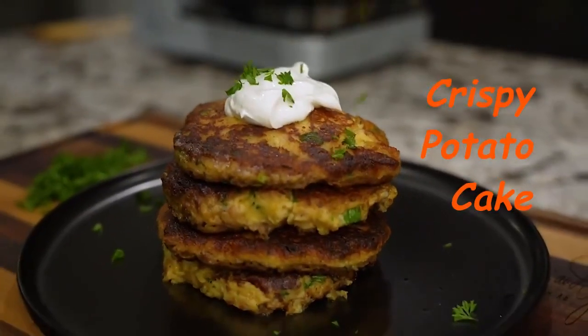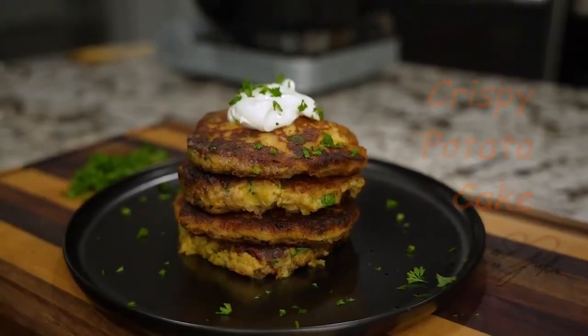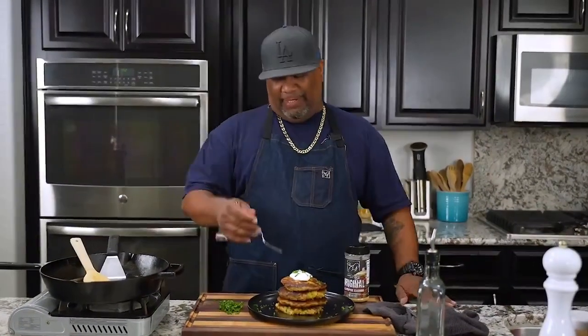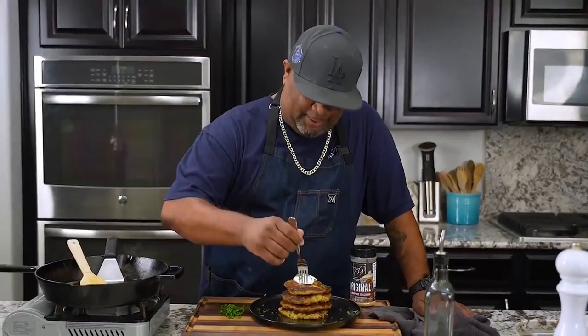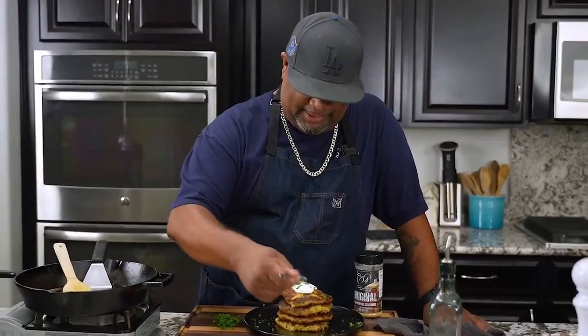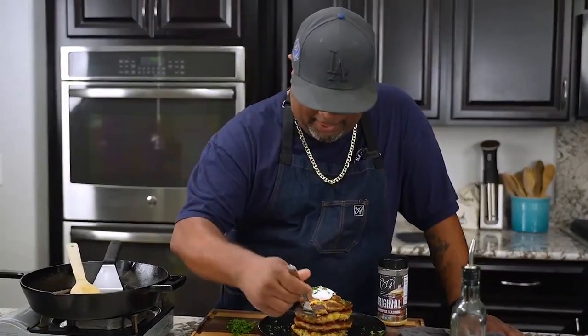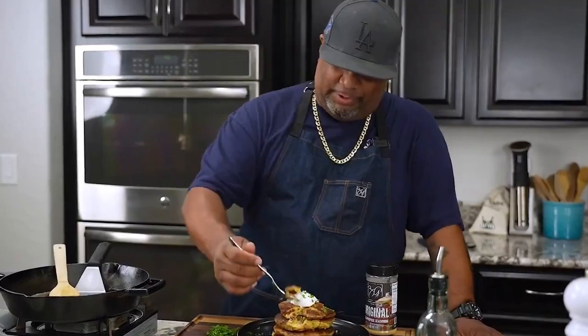A little sour cream on top, sprinkle some parsley around — take those beauty shots. Super delicious! Every time I serve these, somebody always says 'what is this?' and when I tell them they go 'man, I never really thought about making those.' It's super simple and I can't wait to hear what you guys do with it. Cheers, folks.